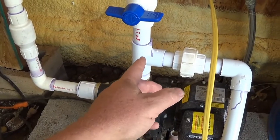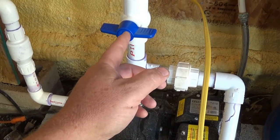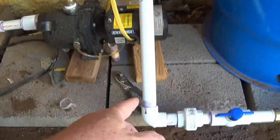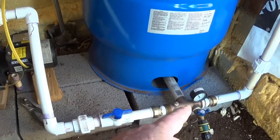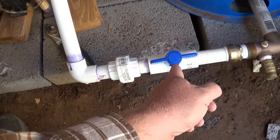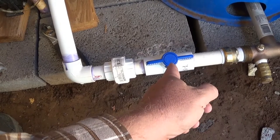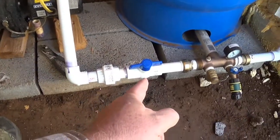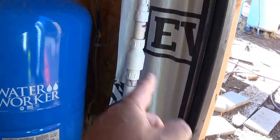Then I come up through here, and this I just use as a primer for the pump. I have another union. I come down and go into my pressure tank. Here's the difference: I had another check valve here. I had multiple check valves — a check valve there, a check valve there, and a check valve there.